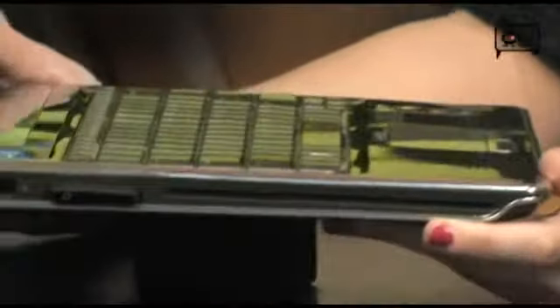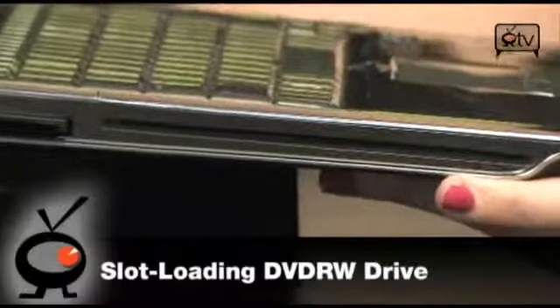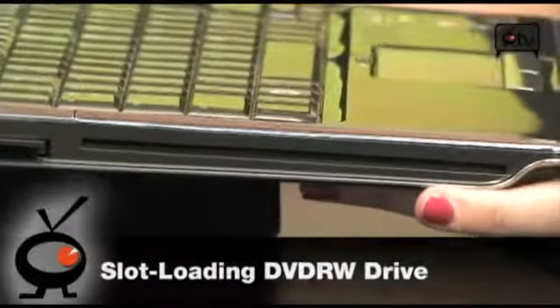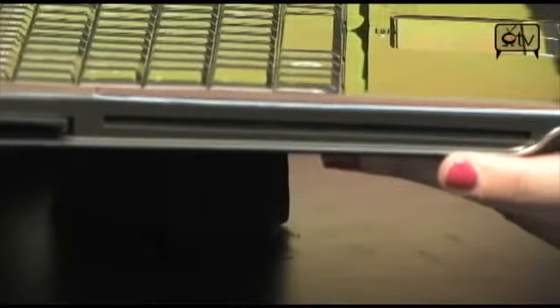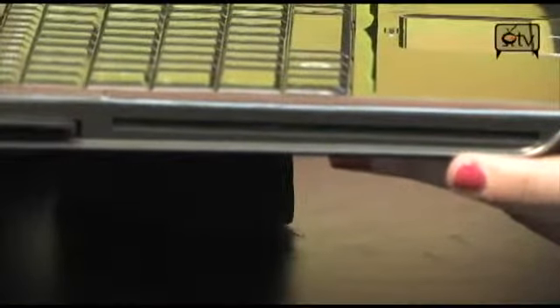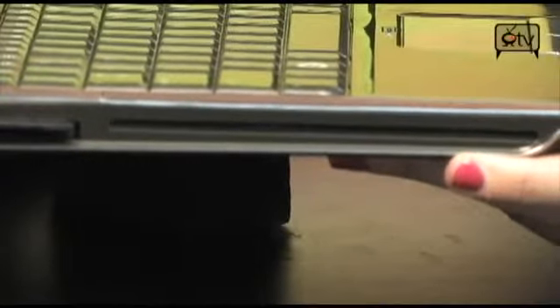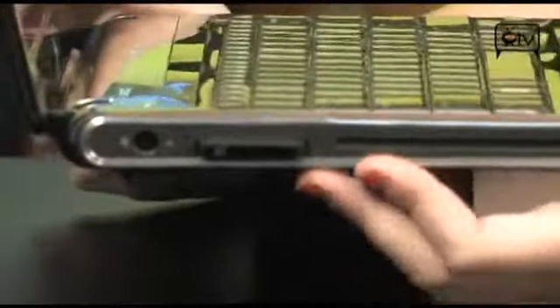On the other side you'll see this is a slot-loading optical drive — it is completely trayless. You guys remember old school computers where you push the button and the tray comes out? Well, that is not the case anymore. It's just like your DVD or CD player in your car now — you just pop the disc right into this slot and you're good to go. It's a cool feature.